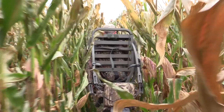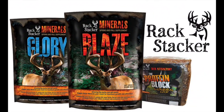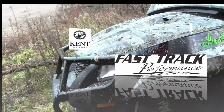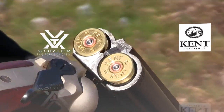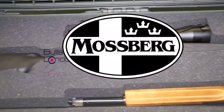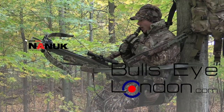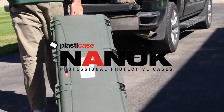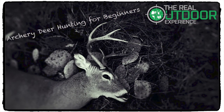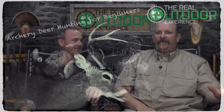Archery deer hunting for beginners is brought to you by Rack Stacker Big Game Attractants, Fast Track Performance, Kent Cartridge, Vortex Optics, Mossberg Firearms, Bullseye London, and the Nook Professional Cases. Hi everybody and welcome — it's Carlin and Ian from the Real Outdoor Experience.